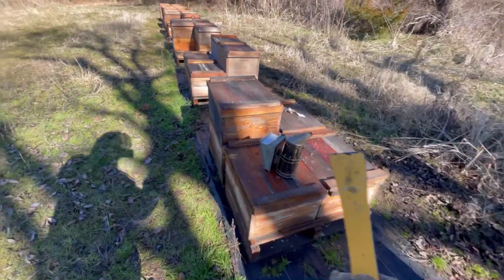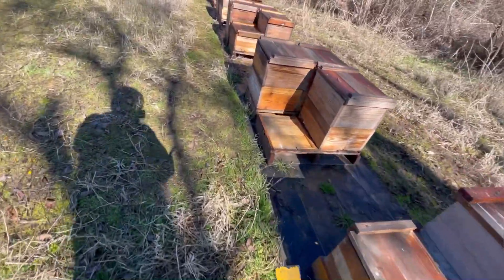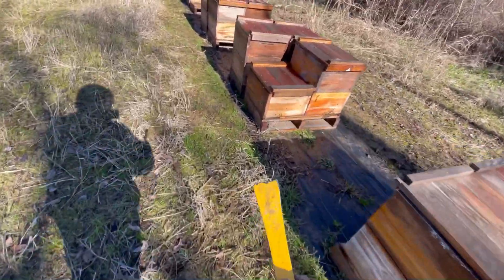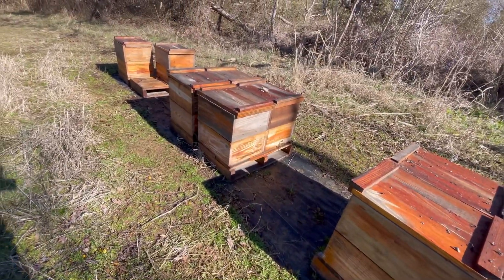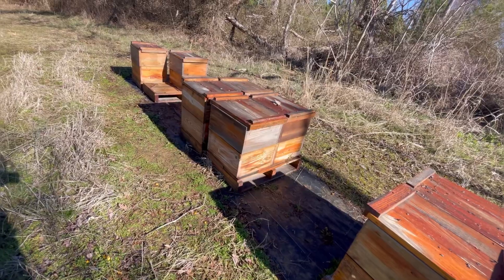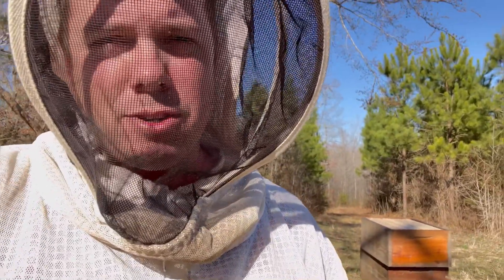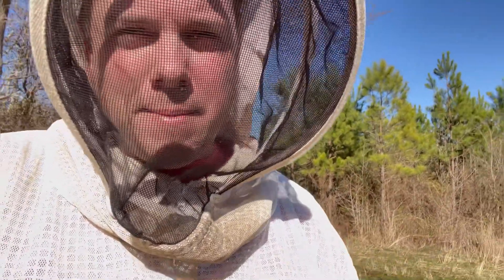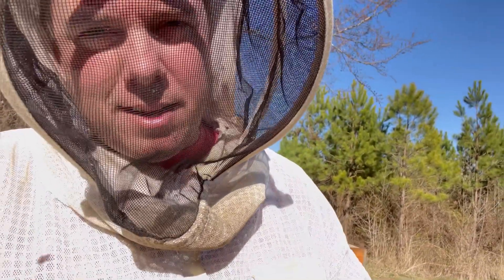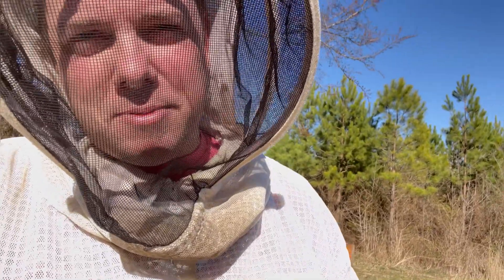So that's eight colonies that need a second box today. I appreciate you watching — if you would please subscribe, follow, and if you like the content, commenting and liking helps me grow my channel. That's what I'm trying to do, to help other people like you. Again, I'm Ashby with Ashby Farms — thank you.